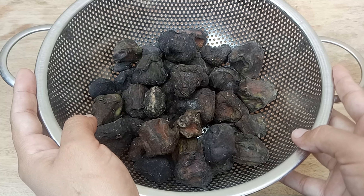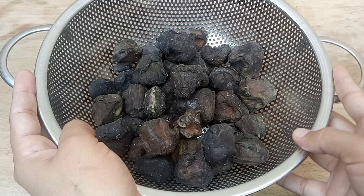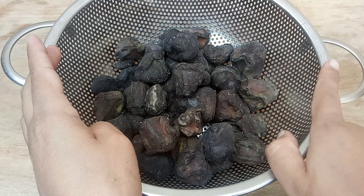Welcome to my YouTube channel. Today I will share with you the method of boiling water chestnut (singara), and I will also tell you some of its benefits.